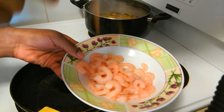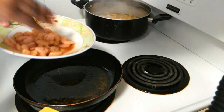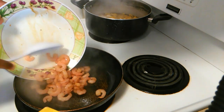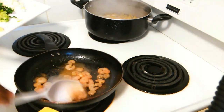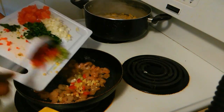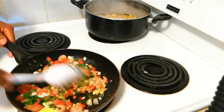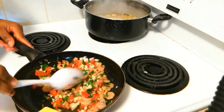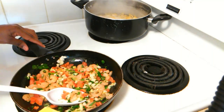I'm gonna go ahead and season my shrimp with a little bit of seasoning salt or spices of your choice — you can add anything you want to this. Then I'll add my shrimp and all my seasoning. It smells so good — the basil, the fresh parsley, the onions — it just makes it smell so amazing.